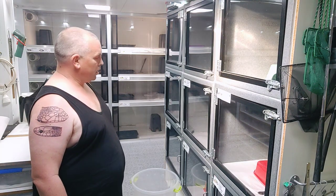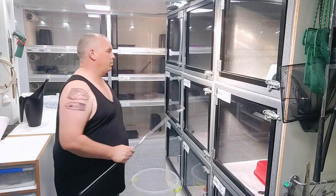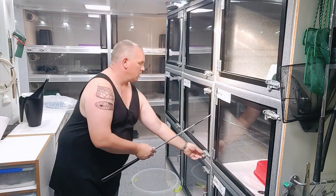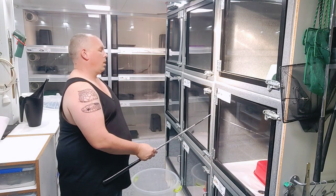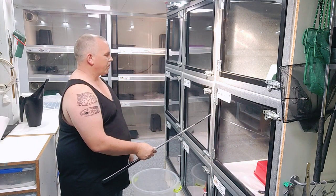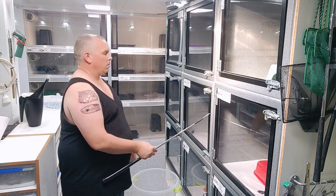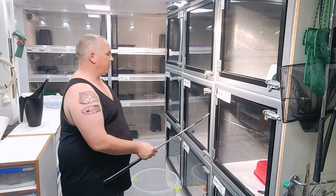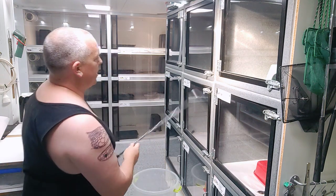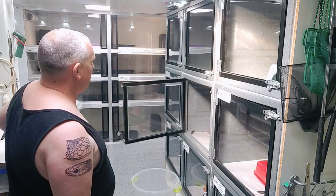The first thing I'm going to do — I've already taken the locks off the enclosure — I'm going to unlock it. By using the hook to hold it onto the door, I can undo the two catches and now the door can open up. At the same time, I'm also looking to see where the snake is. I can't see it easily; it could be sitting underneath the paper. So we'll open up the enclosure, take the hide out first, and then locate the snake.